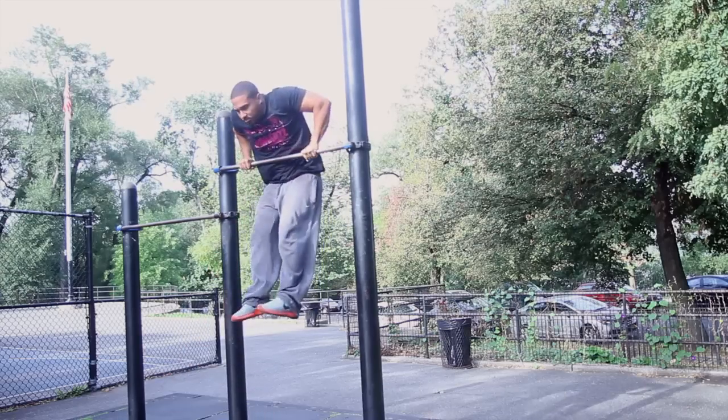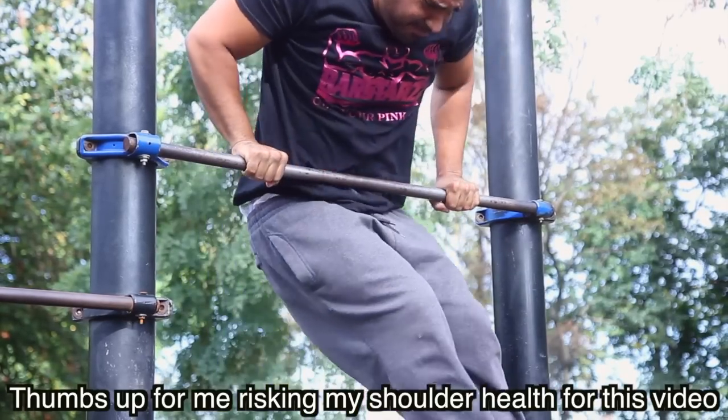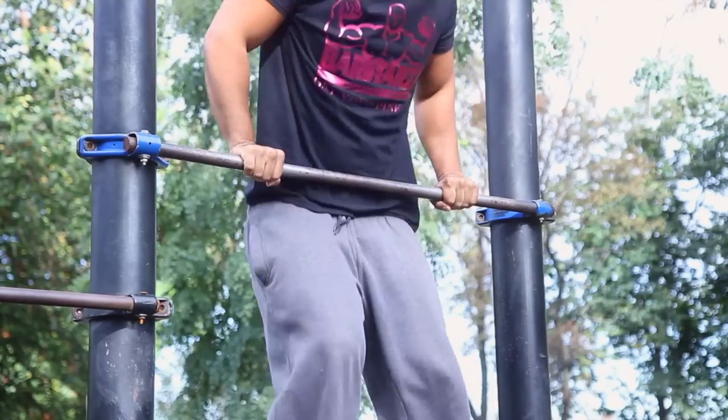If you're doing chicken wing muscle ups, that means you have not yet developed the strength to be performing a muscle up. You should go backwards in steps and make sure you're able to perform 15 very clean, perfect pull ups before you start training for your muscle up. Now let's say you're already able to do 15 perfect pull ups and you feel that you have only a slight lean in your muscle up.